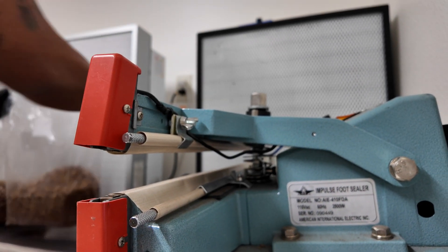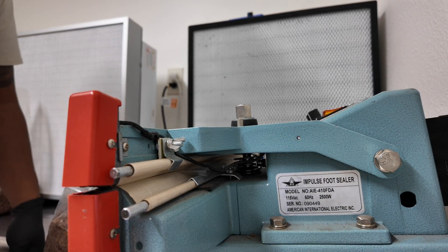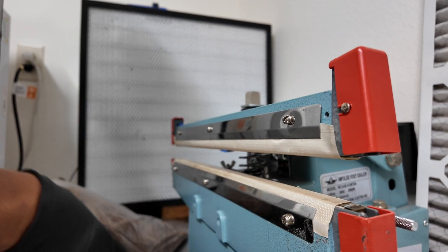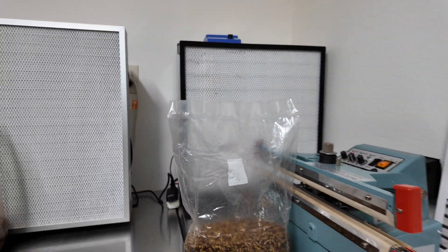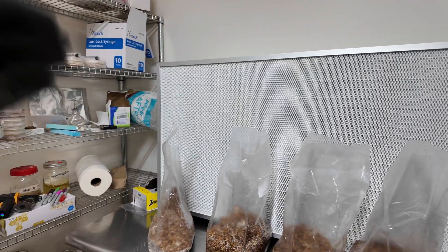We'll close it up and seal it using our automatic sealer. We'll also mix the bag to disperse all the colonized grain. And that is a generation 2 grain spawn bag. I'm going to do these four the same way, then do a second round of four — that will give me eight generation 2 king trumpet grain spawn bags from my one generation 1 grain spawn bag.